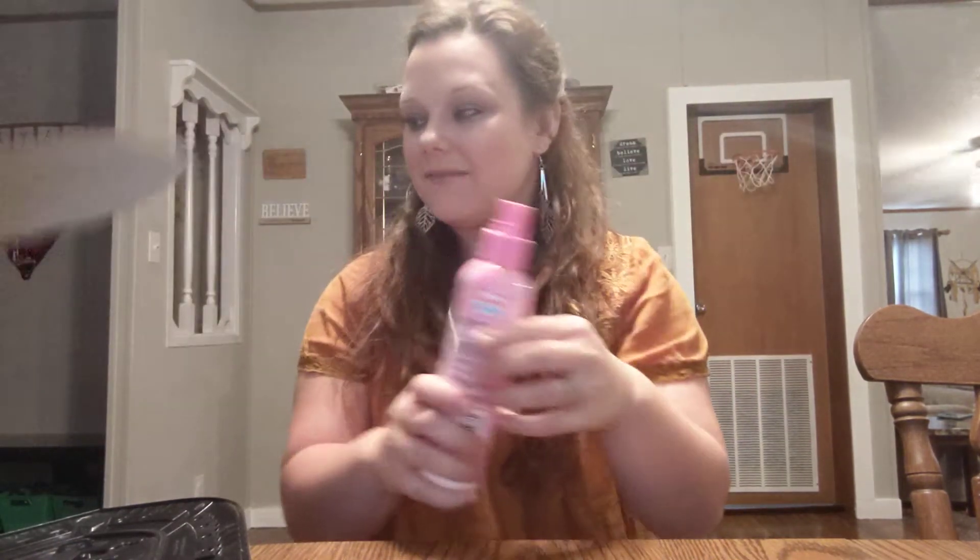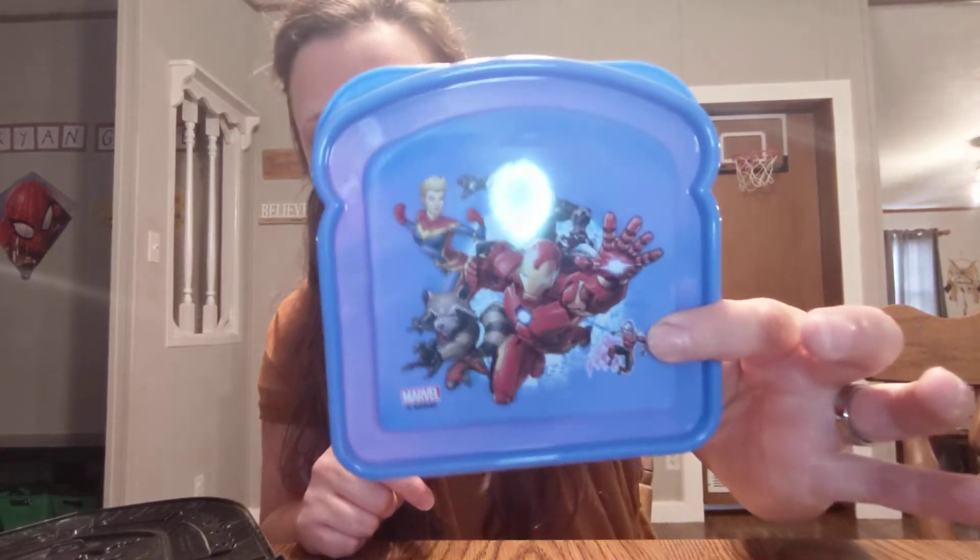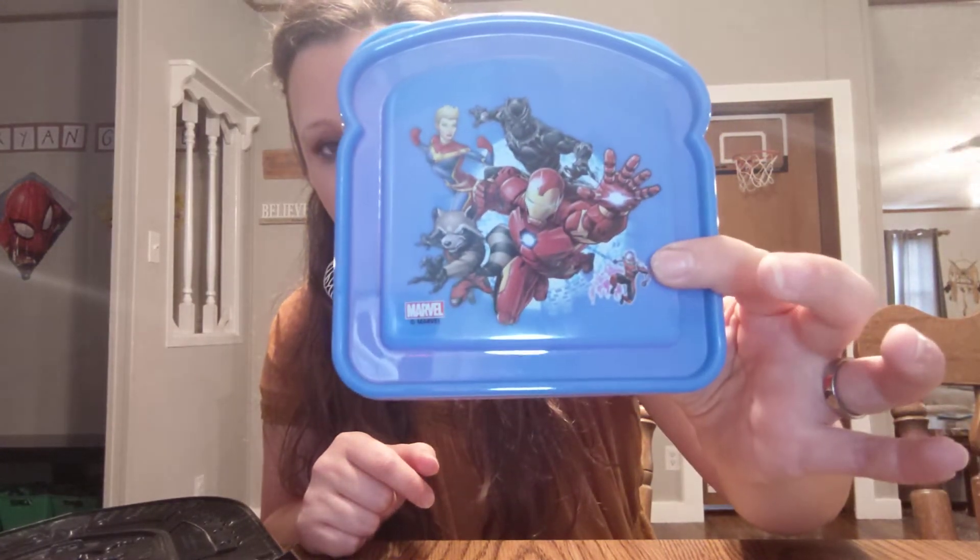I got a sandwich box for Ryan because I pack his lunch with Gabe when he's doing his staggering week at school. The sandwich box I got for Ryan has superheroes on it. I wish it had Spider-Man on it because that's his all-time favorite.